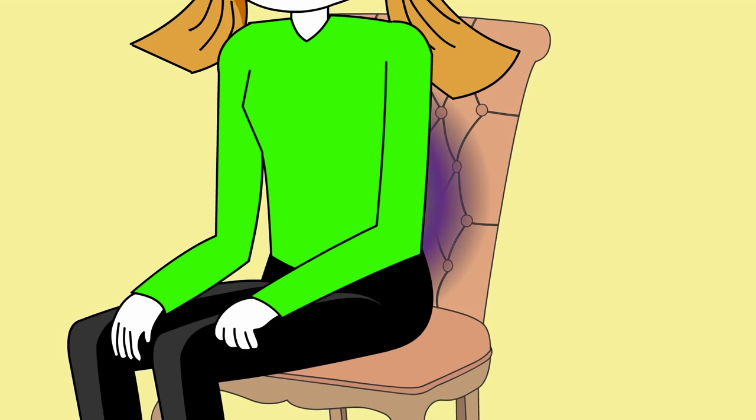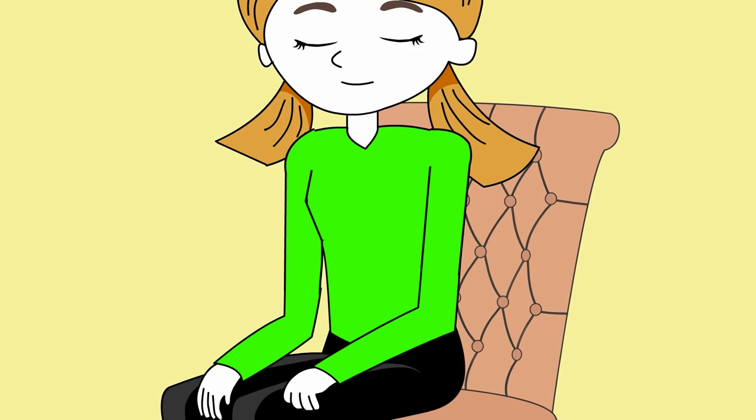Notice your back against the chair. Bring your attention into your stomach area. If your stomach is tense or tight, let it soften. Take a breath.